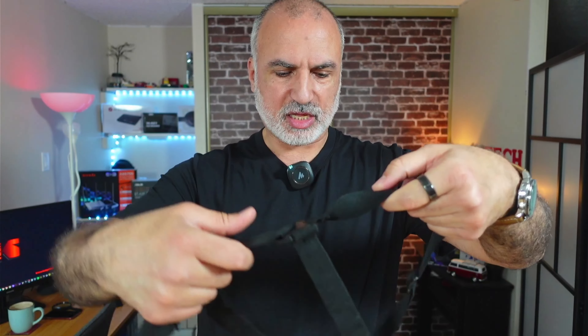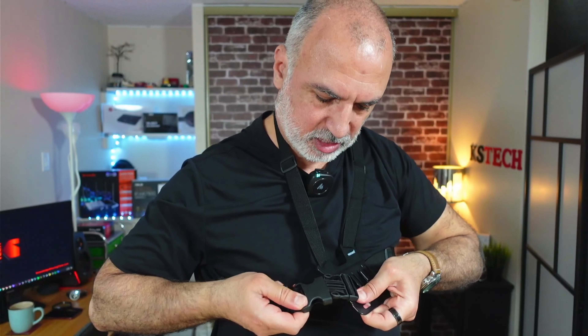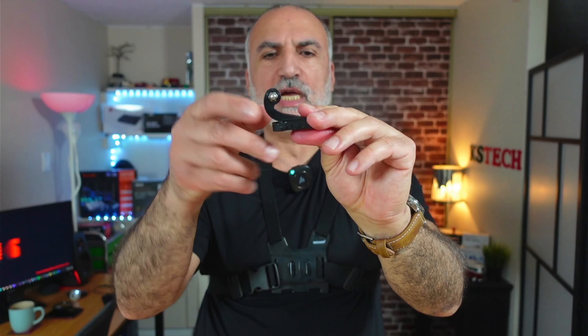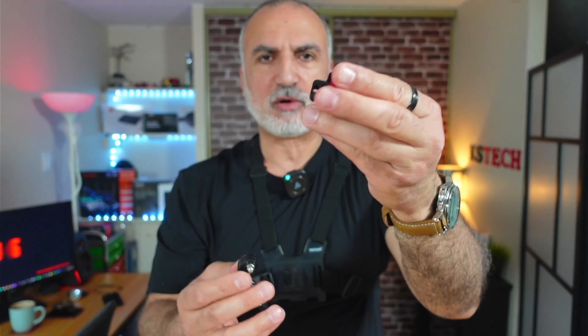For the headband, adjust it to the size of your head using the adjustment mechanism. Mount the action cam at the front the same way as on the wrist strap. You can also adjust the center band. Put it on your head and you're ready to go.